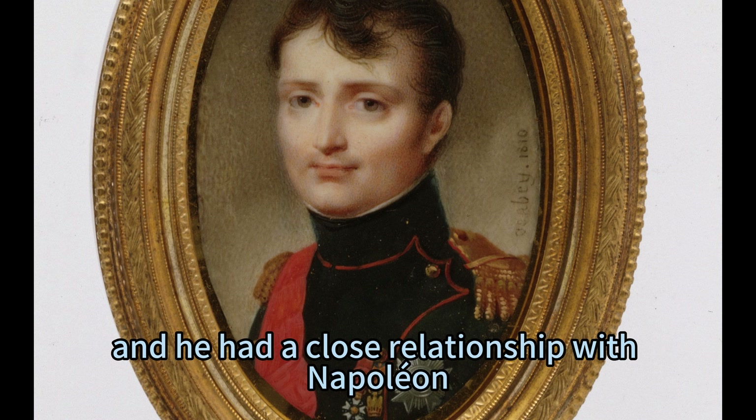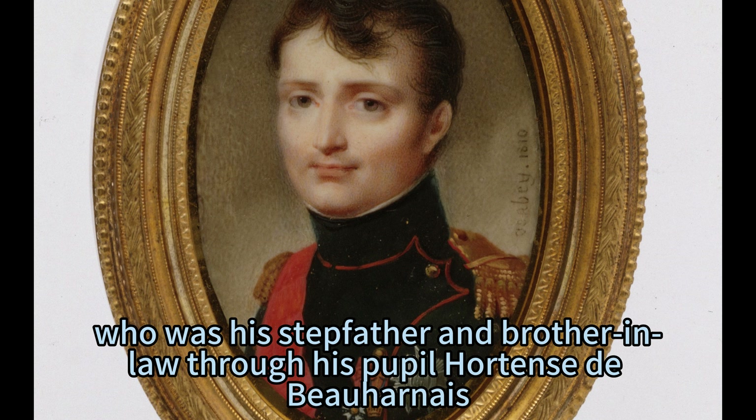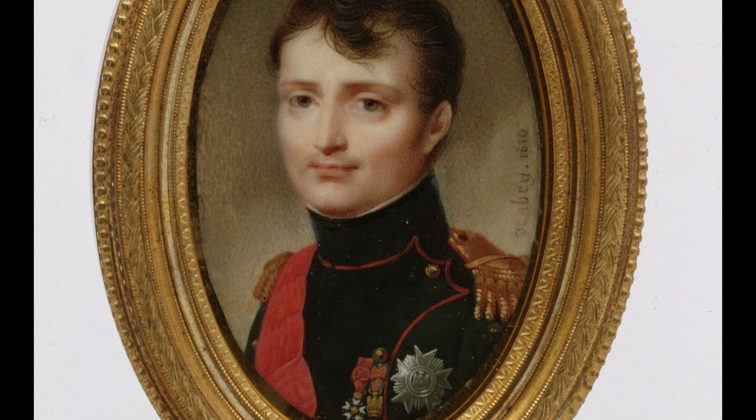He had a close relationship with Napoleon, who was his stepfather and brother-in-law through his pupil Hortense de Buharnays. Isabey became Napoleon's court painter and had to produce many portraits of him for official purposes.